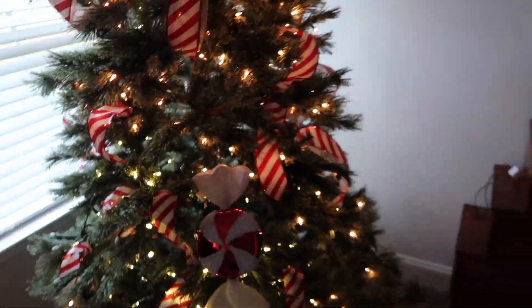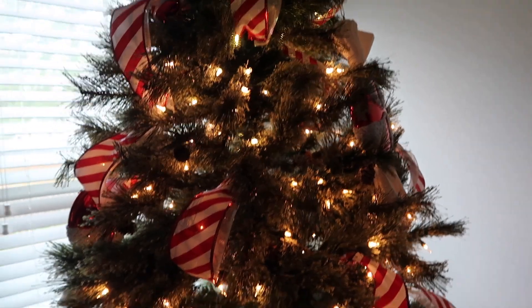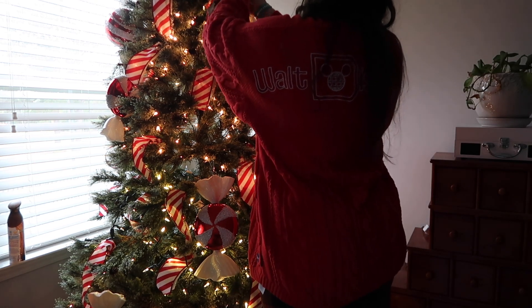Next up I'm doing the biggest ornaments — I have these large candies I got from Cracker Barrel last year and they make such a huge difference, they're just so fun. I like that they're not a normal shape. Then I went with the extra large red and white ornaments from Hobby Lobby, and after that I filled in everything else. With the big ones I really pay attention to spacing them out — I do kind of a triangle shape down the tree so it draws your eye across in a zigzag, and then all the smaller ones I treat as filler.